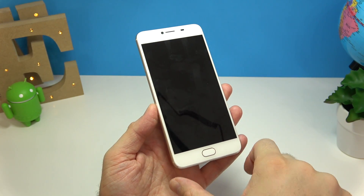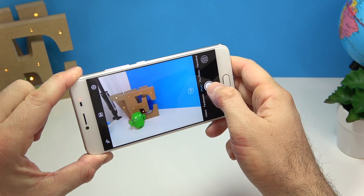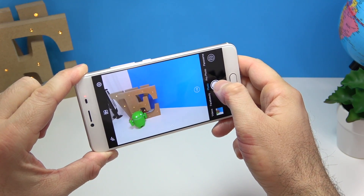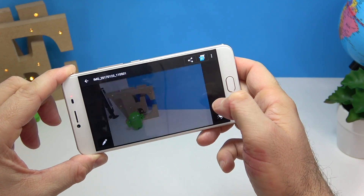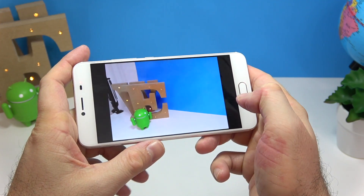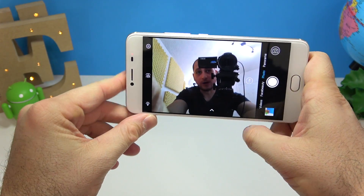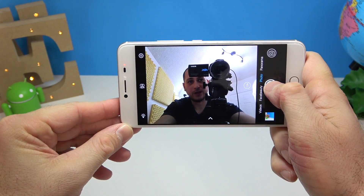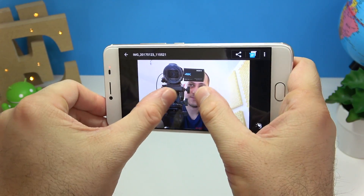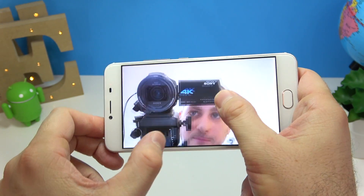The last thing I want to check out is the camera. We have a 13 megapixel camera on the back and I'm very curious to see how well it does. It focuses pretty quickly and the picture looks pretty decent. We'll have to see how it performs in low-light conditions. On the front, another 13 megapixel camera — and wow, I'm quite impressed with the front-facing camera on this phone.